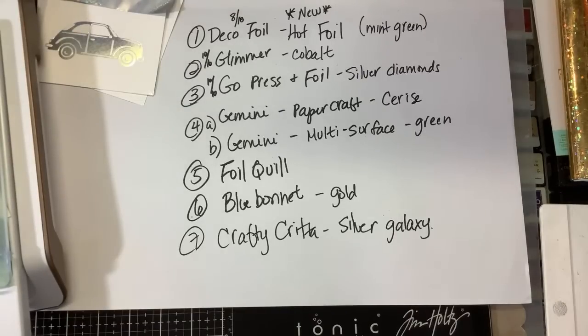The Cuddle Bug works with the Go Press and Foil, but the Glimmer will not fit in the Cuddle Bug. However, it will fit in the Revolution.